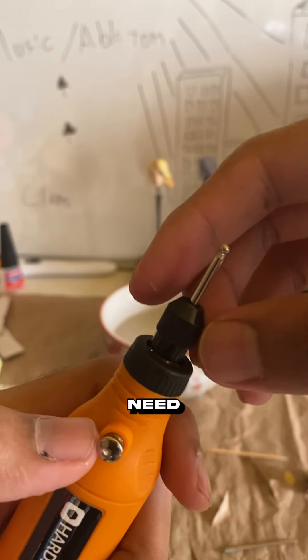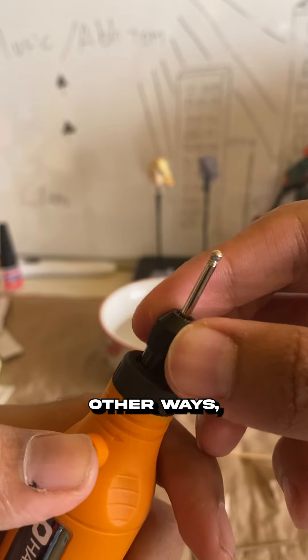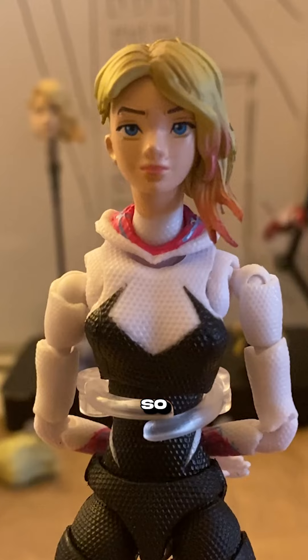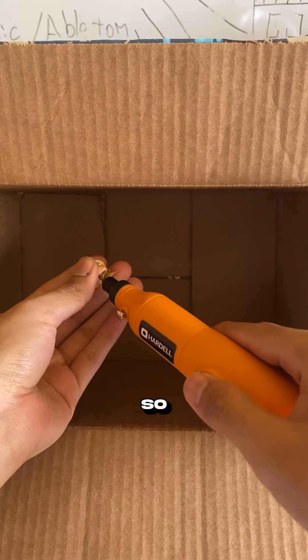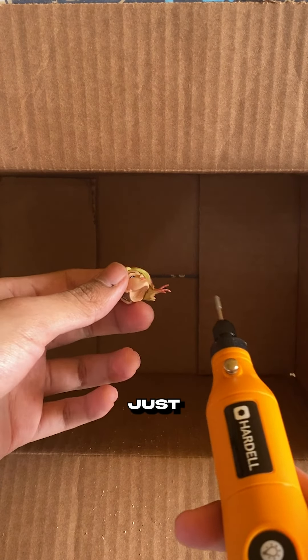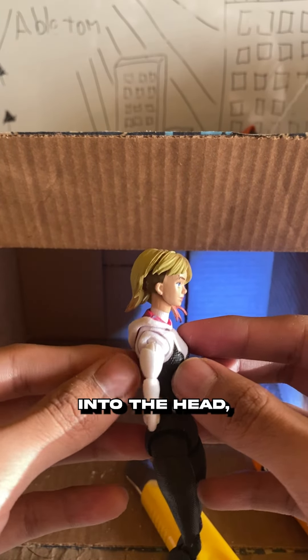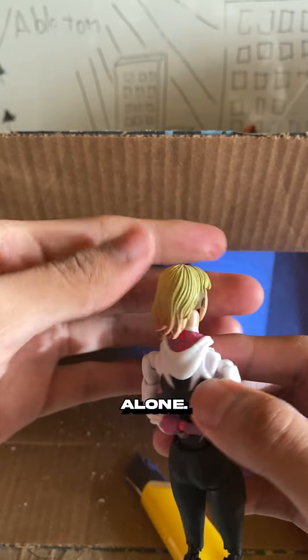Now for the neck — you need a dremel for this. There are plenty of other ways, but this is the way that I did it. I decided to make the socket hole on the head deeper so that it sits lower on the neck, so I drilled almost all the way through — just about all the way through because it needed that much space. Now you can glue the socket back into the head, but I just chose to leave it alone.